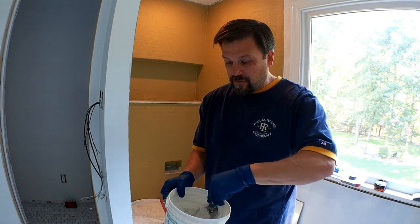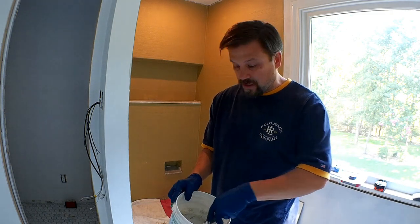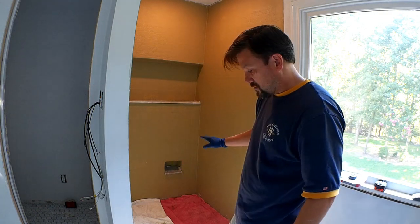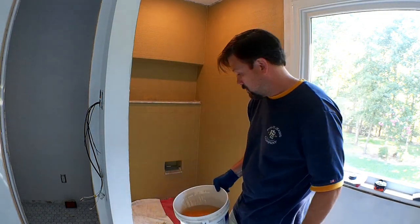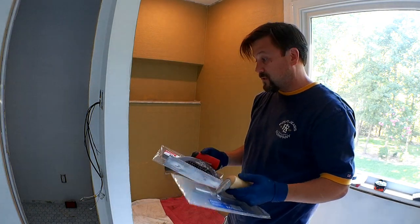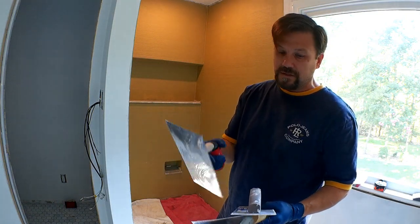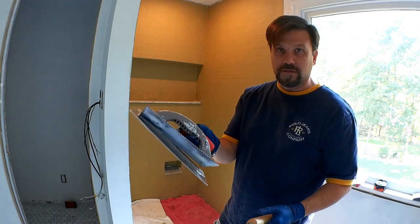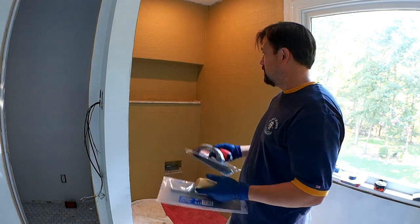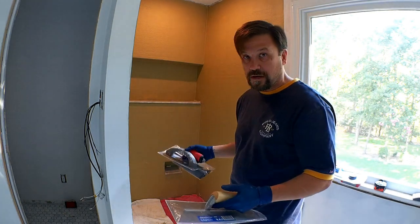The thinset has had about five to six minutes to slake, so we just need to mix it up again and it'll be ready to go. I've got some towels down to make sure I don't get anything on the tile, and I also have a clean bucket of water with a sponge to wipe off any excess. I have three different trowels I may use: a 1/16 square notch, an 8x8 square notch, and a 3/16 by quarter-inch V-notch trowel. I'm going with the thinnest first to see if I get enough coverage, because you want at least 95% coverage since it's in a shower.